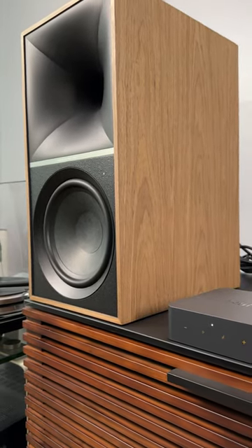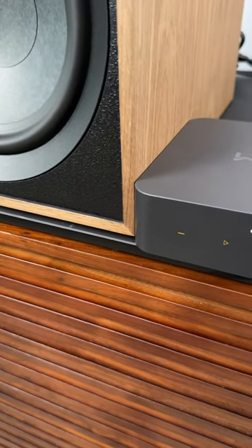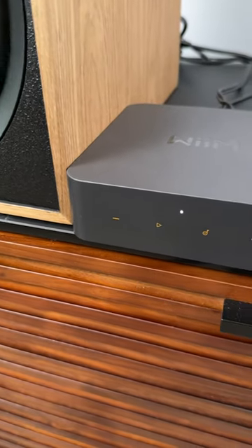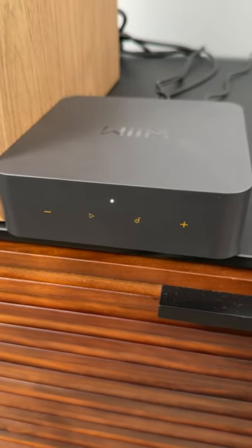I think it is an amazing deal at about $150. It's compact, super easy to use, and most importantly, it sounds great. So check it out — WIM Pro, $150.